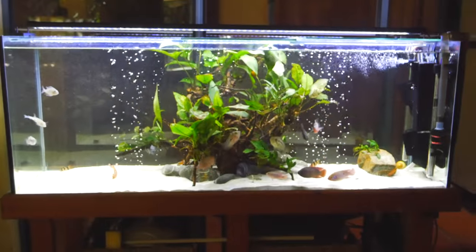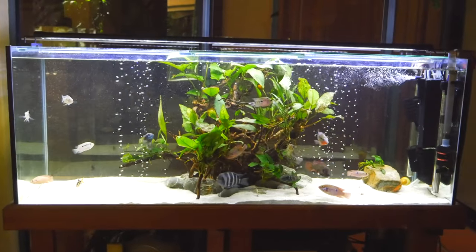Hi guys, welcome back to another video. In today's video I'll be catching the little yabby in my four-foot display tank, give you another update on the tank, show you a new filtration system I added, and I also got some more fish — so let's get into it.